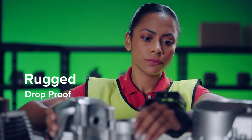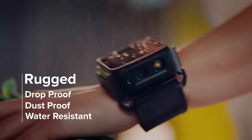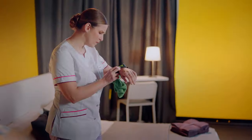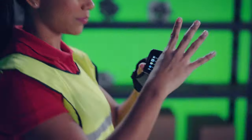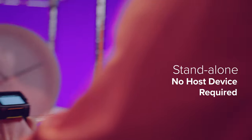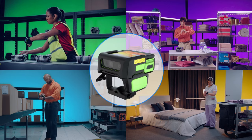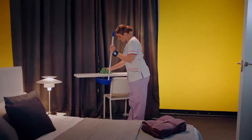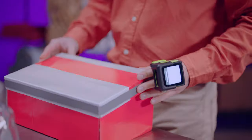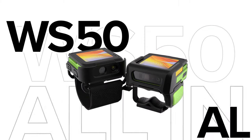Designed to overcome the most difficult conditions. Keeps you connected. Runs on its own. Easy to integrate. Easy to manage. Engineered for your needs. Designed for your workflows. Go forth with all-in-one freedom. Only from Zebra.